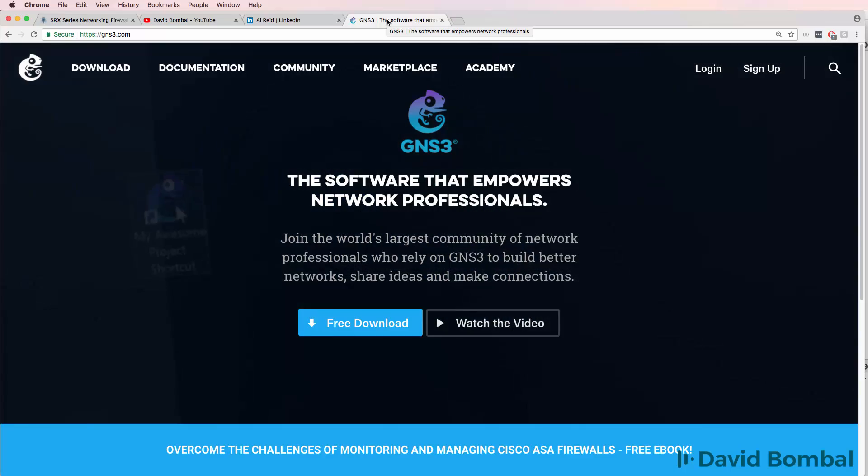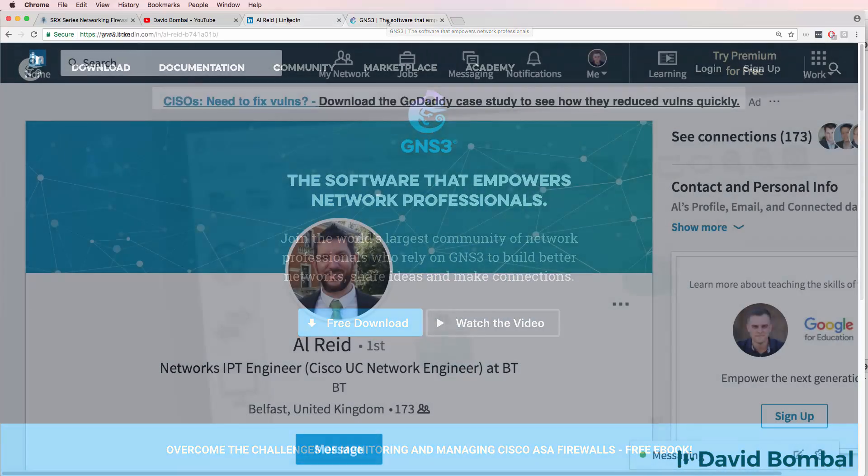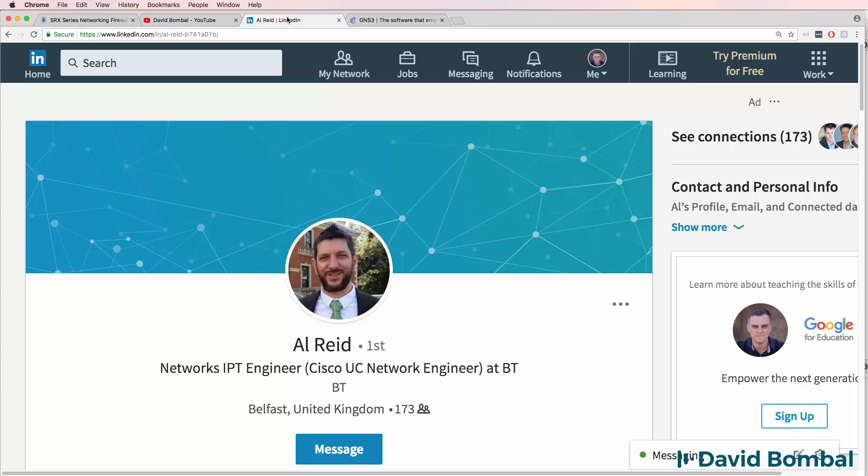The GNS3 community is an amazing place. I want to give my special thanks to Al Reid for helping me with this video. Without Al's contribution, you wouldn't be watching this video now. So please also give your thanks to Al for helping me get the SRX device working in GNS3. Thank you very much, Al, for your help on this video.